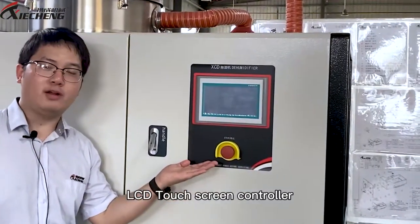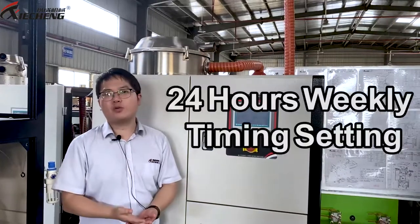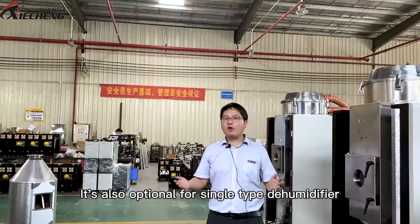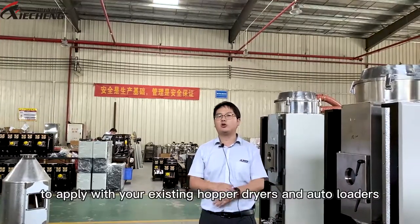An LCD touchscreen controller with high accuracy is used to operate the machine, capable of 24-hour weekly timing settings for automatic running. Electrics are all to seamless standard, reliable for long-term service. It's also optional as a standalone dehumidifier to apply with your existing hot dryers and auto loaders.